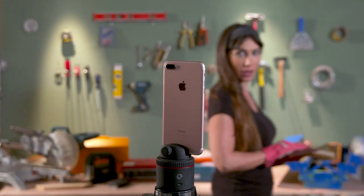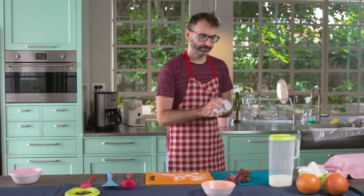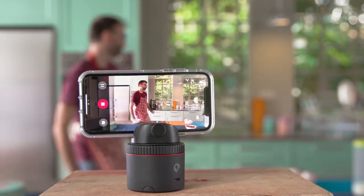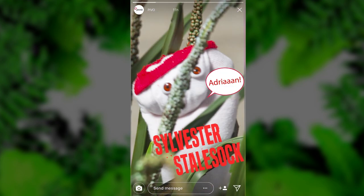Pivo can follow you as you move, with both front and back cameras. So now your video blogs look pro. The secret for a perfect cake is all in the ingredients. Oh, I forgot the cream. You can also follow objects like your moonwalking shoes or your sock puppet Sylvester Stolsock. Adrian! Not the right movie.